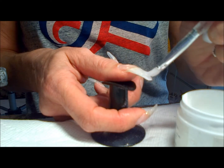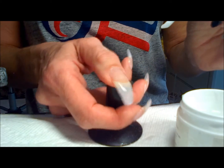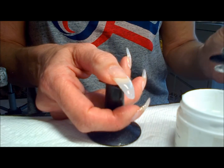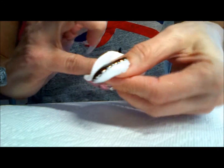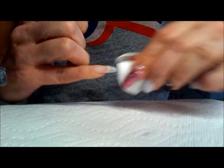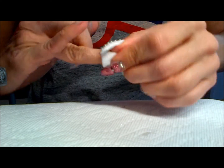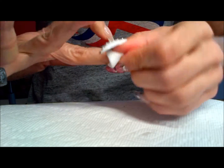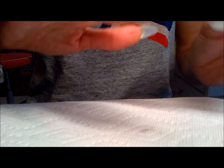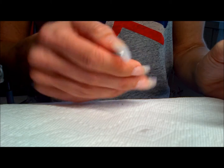This nail turned out really good. I'm sealing it with the calcium capping and curing that for a minute. Then I'll remove the tacky residue left behind, put a little bit of oil on, and do some nail art. And that's the finished work.